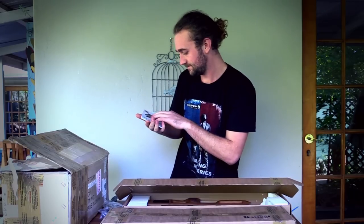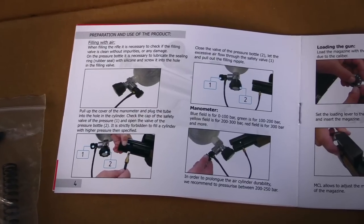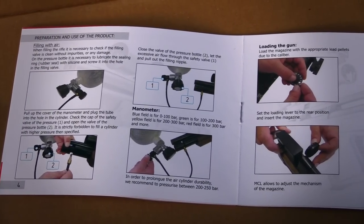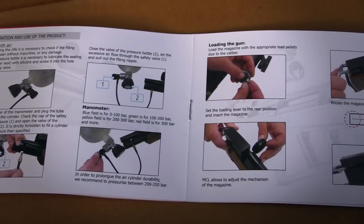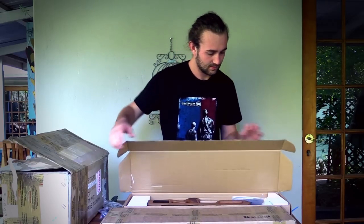Before I forget, there is also a little instruction manual included, and it is in English. It's a gun made in the Czech Republic so you might expect instructions in Czech, but it's all in English — so that's great.